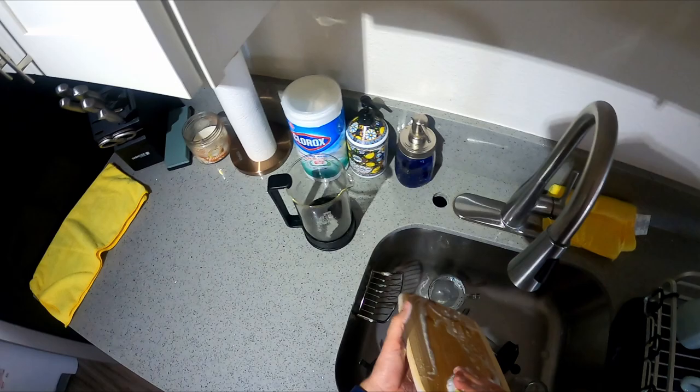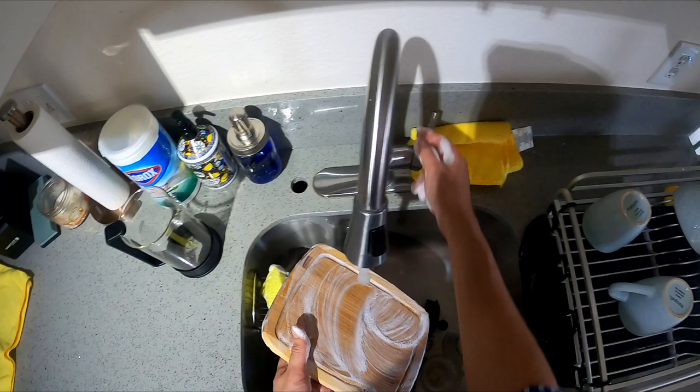I make coffee every morning with that french press — haven't had a chance to clean it yet though.